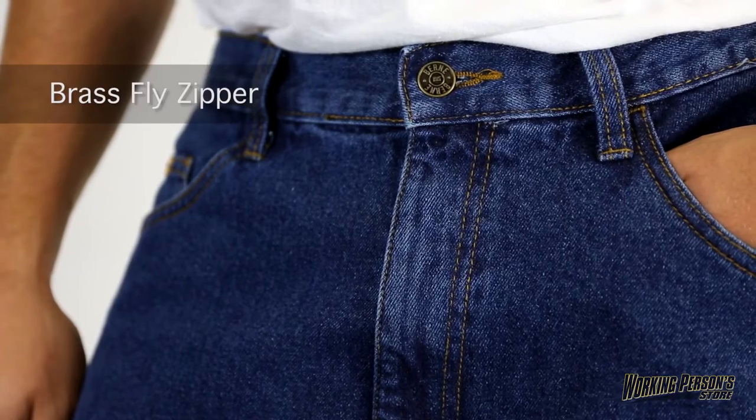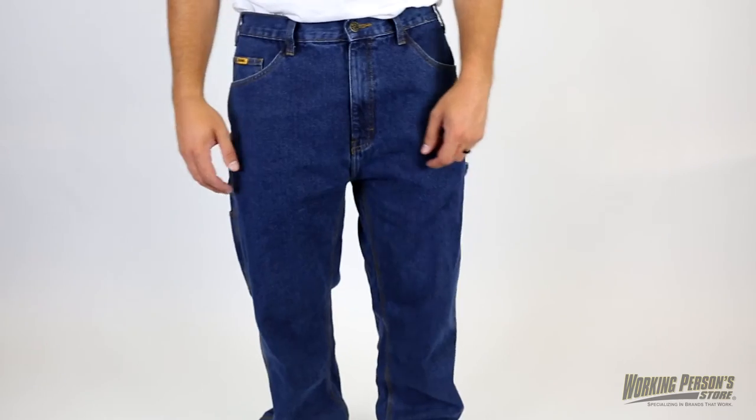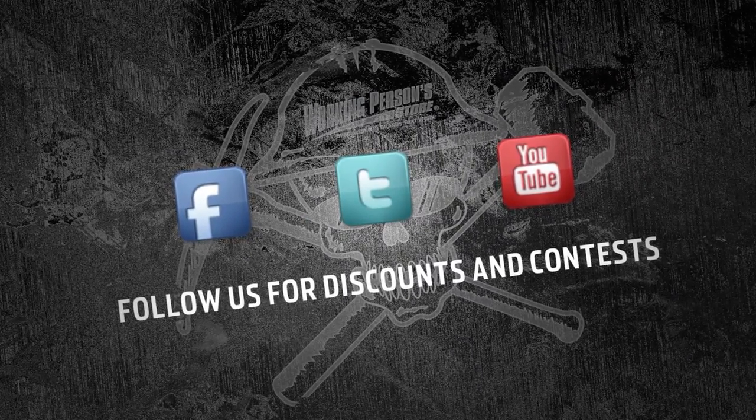The button front with brass fly zipper helps you get these on quickly, so you can get to work. You'll do more than okay when you're forever in blue jeans, especially the Berne Men's Flannel Dungaree Jeans. Get yours from WorkingPerson.com.